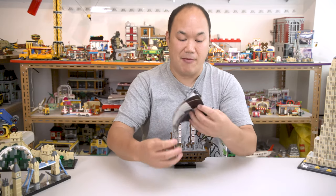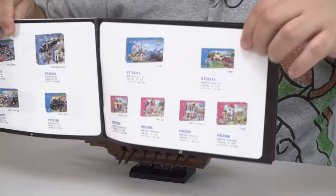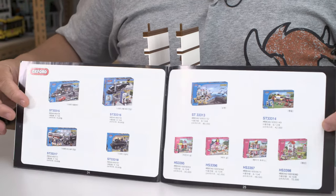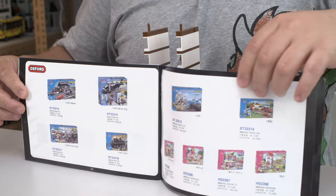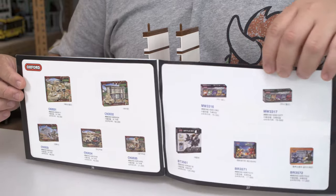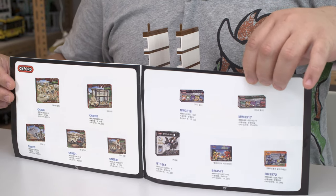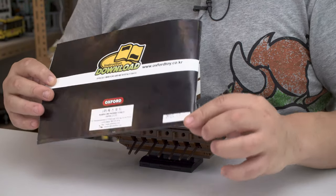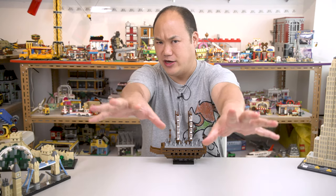On the back of this manual are some old, super old sets — I think we sell some of these but might not have them all. You guys can let me know which sets you want me to review and get more of. Interestingly, on the back of the manual, I think this is when it was manufactured — 2015. So this is actually a pretty older set, but it's a new release on brickmeupscotty.com. What you see right here is from Oxford Block's architecture series.